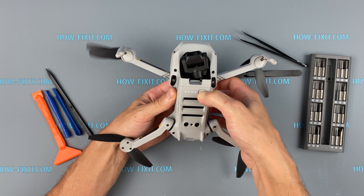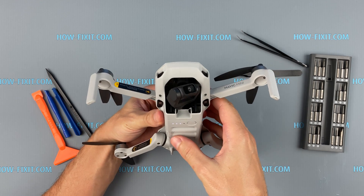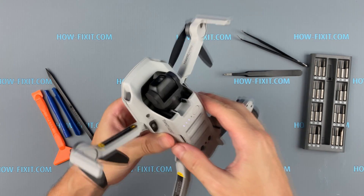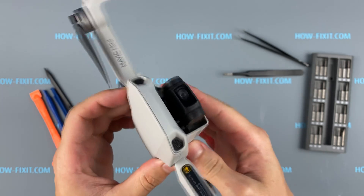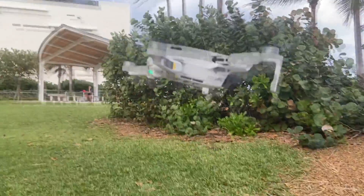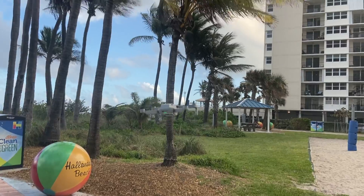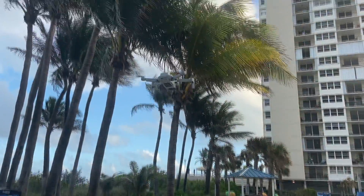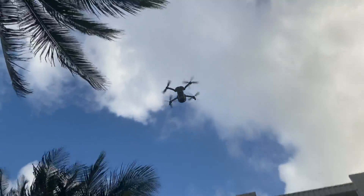The drone is assembled and now you can turn it on and check the camera. The camera works and is correctly fixed, so now you can use the drone again. On the next flight, be careful not to crash anymore. With this step, the repair of the DJI Mavic Mini is completed. You were on HowFixit — see you guys next time.